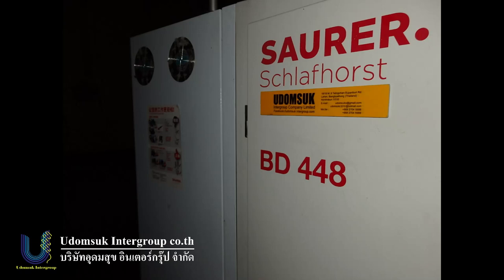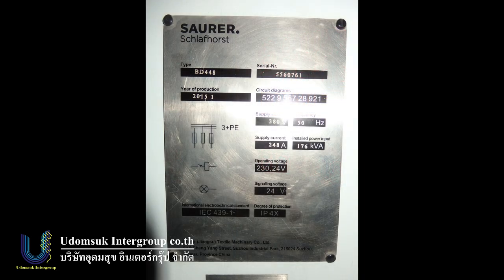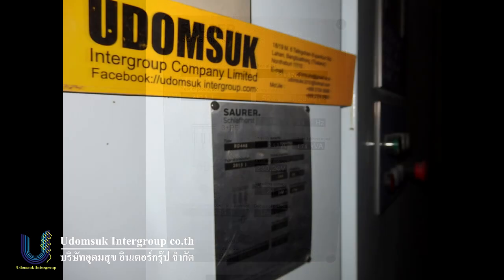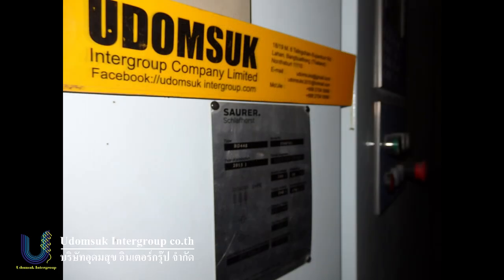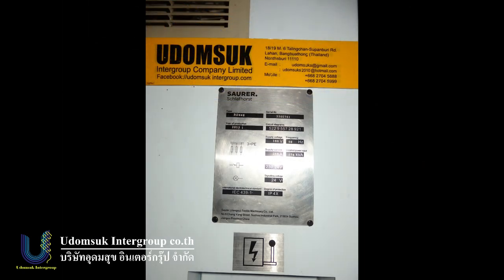Hi everyone. Miss me again, Connor from Udumsuk in the Group Company, also Udumsuk in the Group Facebook page, and Udumsuk in the Group channel at YouTube. Today, really happy again to offer the best used machinery TechThai.